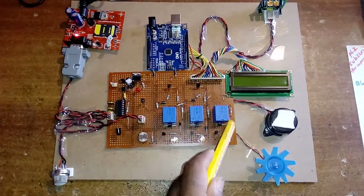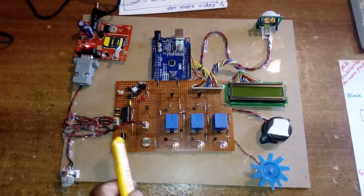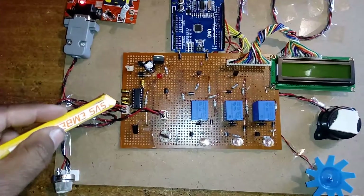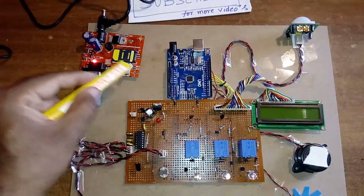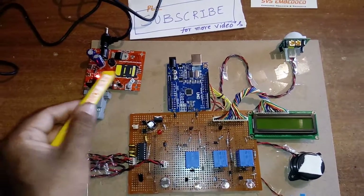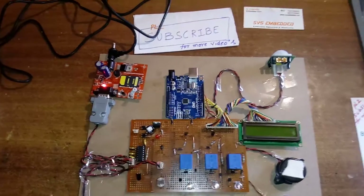I am using three relay coils: one for the PIR light-dependent output LED, one for the smoke and fire buzzer LED, and one for the temperature fan. I am using a MAX232 IC as a voltage level converter for sending data to and receiving data from the GSM modem. The Arduino sends AT commands to the GSM modem, which responds with OK. Commands include AT, AT+CMGF, AT+CGATT, and similar.